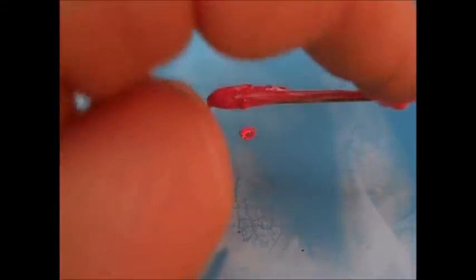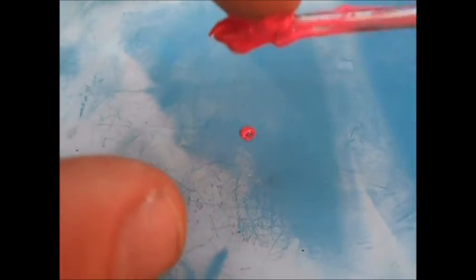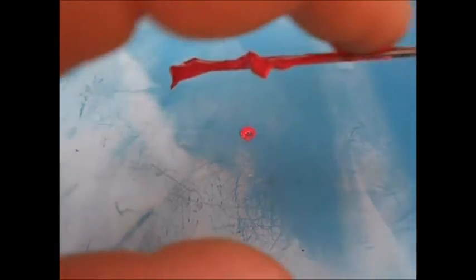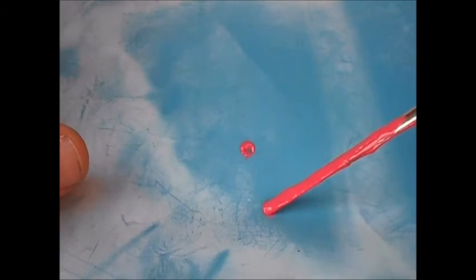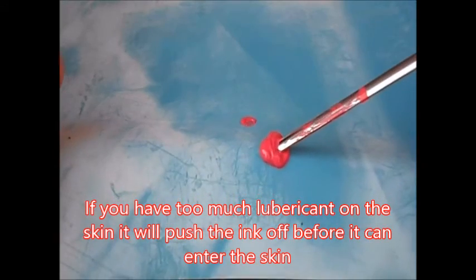Put a little more paint on the needle — this would be me dipping it in the color cup. Now going in at a 45-degree angle and pulling back. You can see it's pulling all of the ink — in this case paint, but supposedly the ink — off of the needle, which should be staying in the skin.